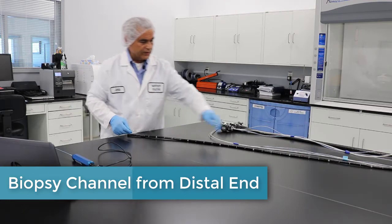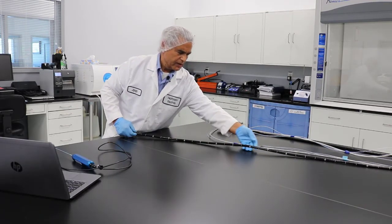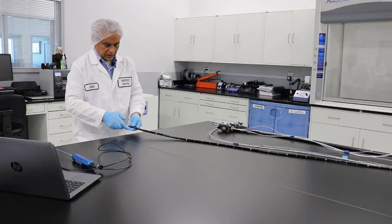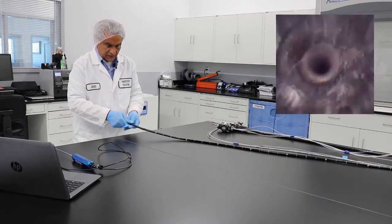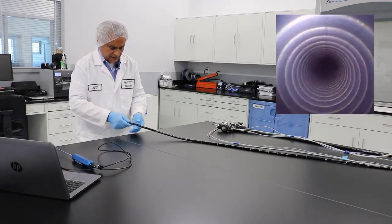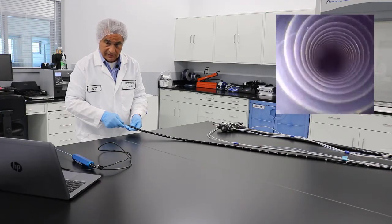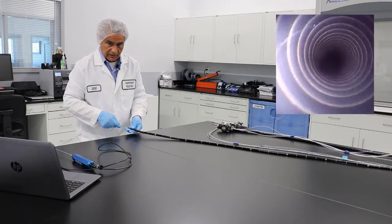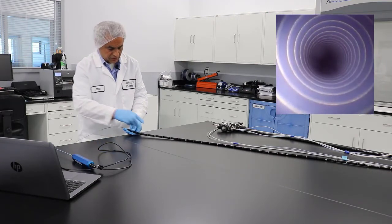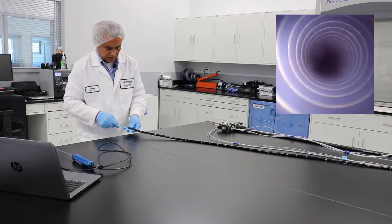From the other end, we came right about here. As you see on the scope, you have markings at 60, 70, or so — we were probably about that point. What we will do: from the distal end we slowly advance. At this area you have the bending section, and you want to make sure that you don't have any damage or tears at this end. Advance at a really steady pace. The markings on the scope are about 10 centimeters apart.